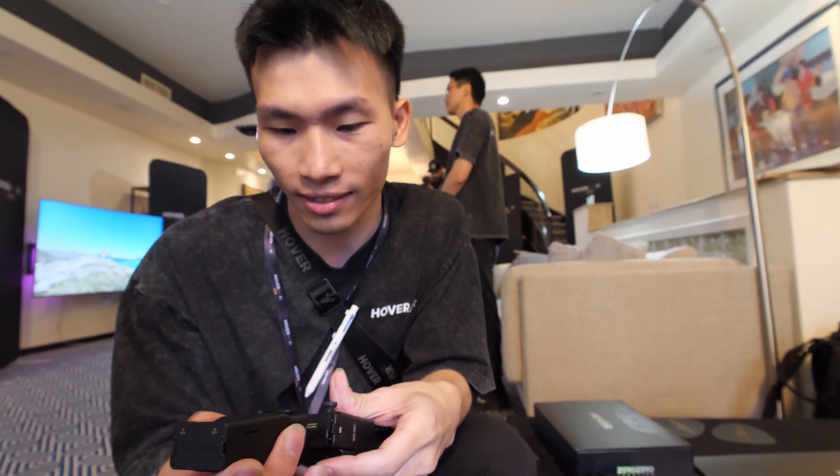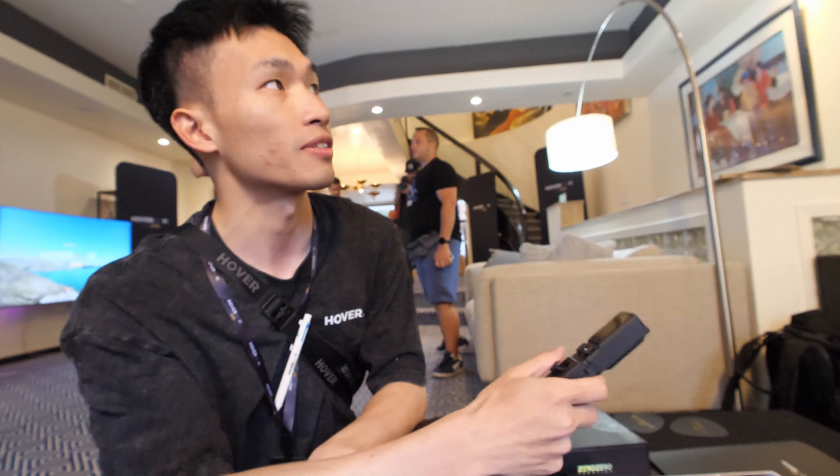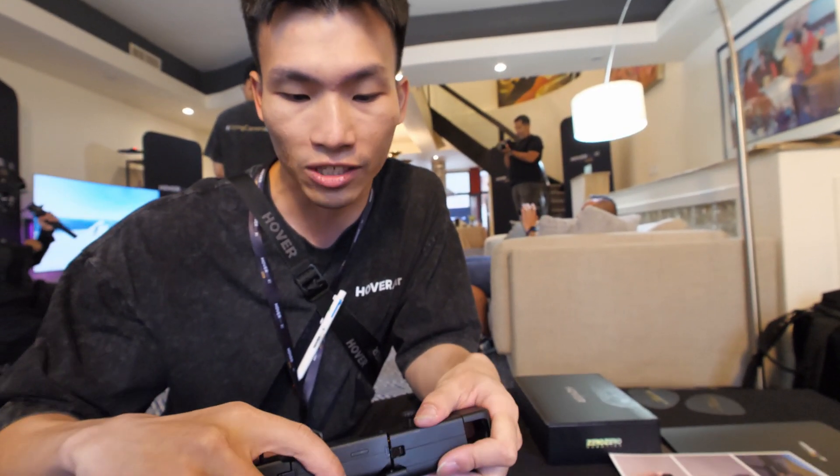If you want to have more fun, just clip it on — that's the one-handed controller with haptic feedback motion control. So it's very easy to fly like that. And if you want even more control, you can turn it into a full-fledged two-handed controller, just like a conventional one.